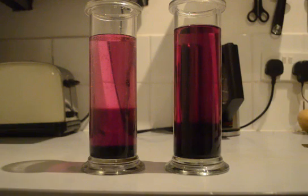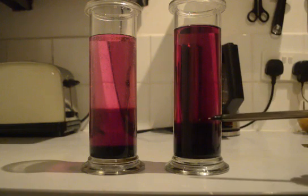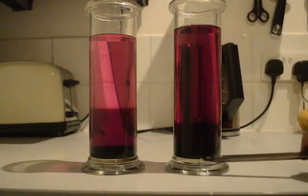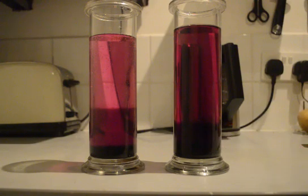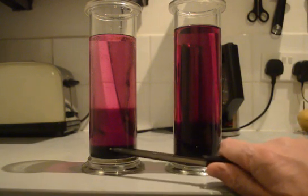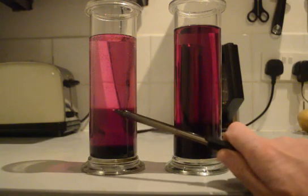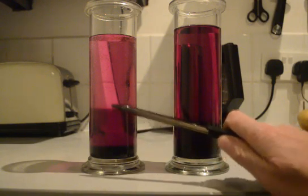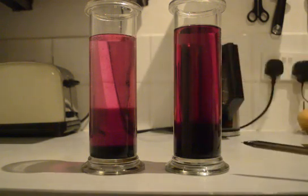Our final time lapse of this diffusion experiment is just over two hours after the potassium permanganate crystals were put in. We've got a nice even band of light purple up at the top, slightly higher dark purple below that, and you can still see the clear middle band and the lighter band at the very top.